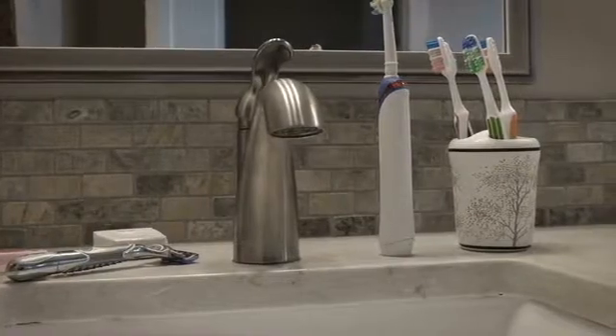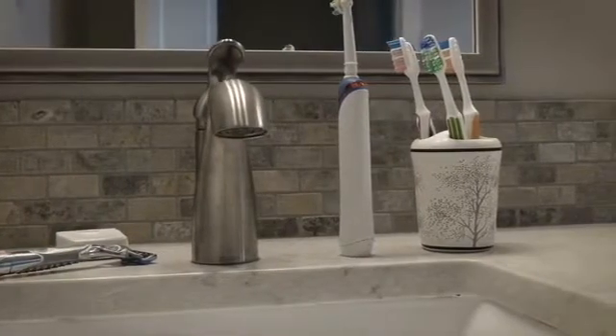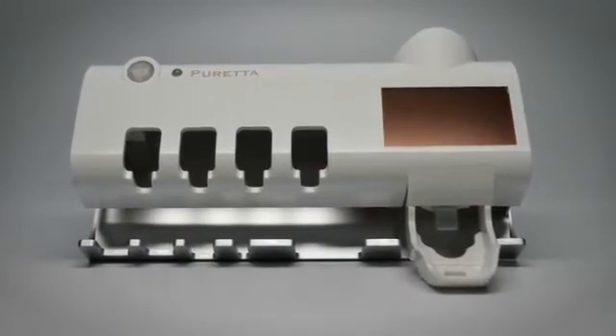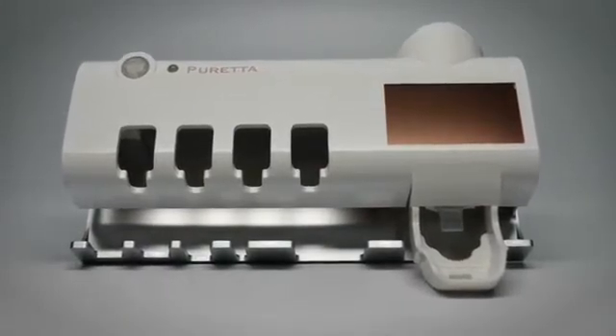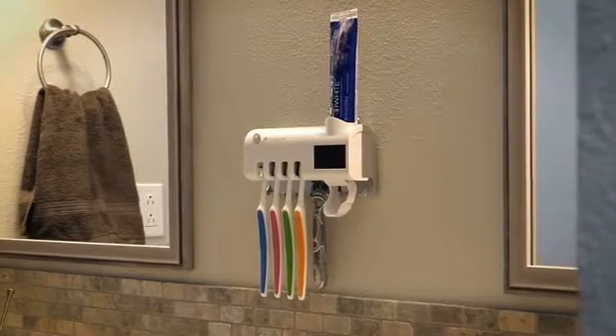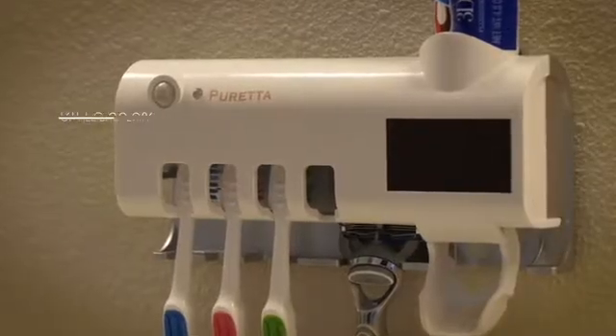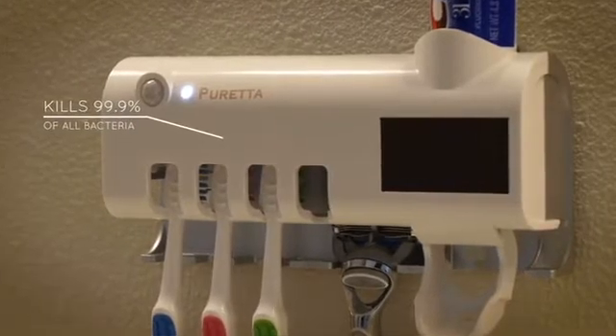Many of us have given up on trying to keep them sanitary — until now. This is Pureta. Pureta is a toothbrush station that protects and sanitizes your family's toothbrushes and other hygiene products when they're not in use, by using a medical grade UV light to kill 99.9% of all germs on the head of your toothbrush.